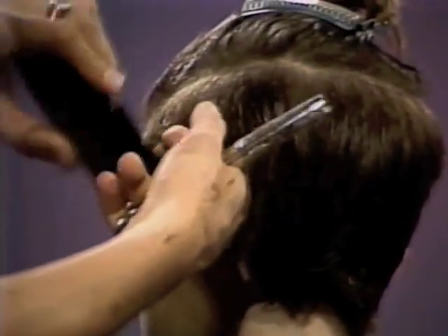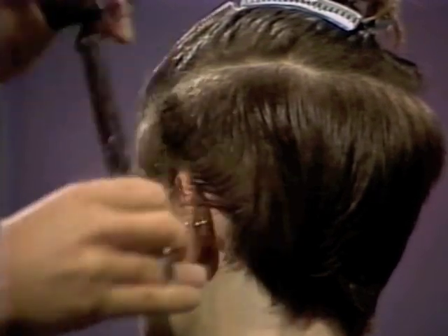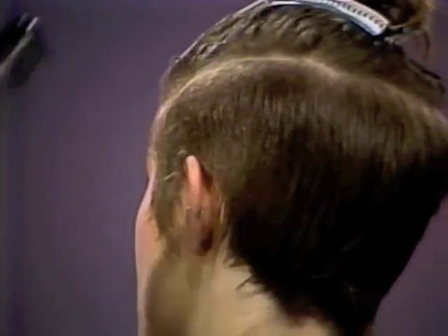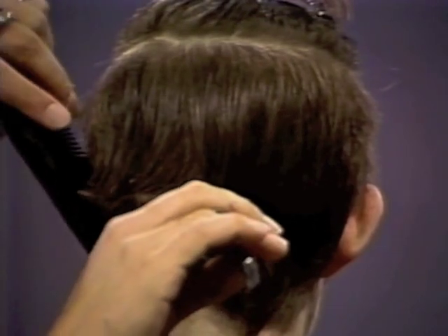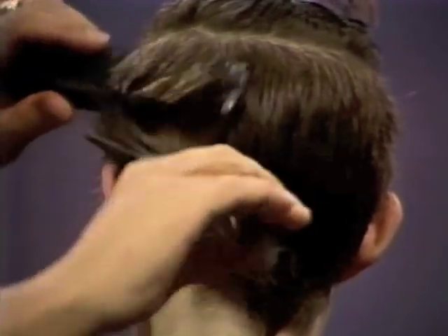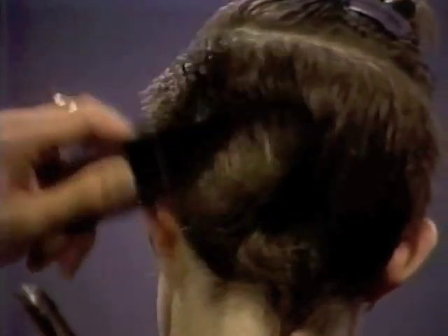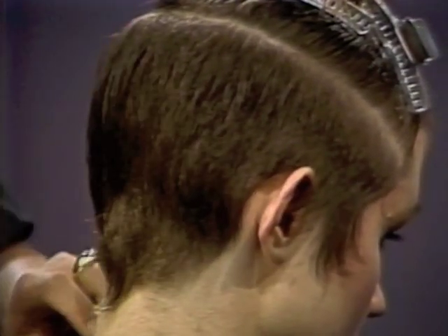Coming up behind the ear, pulling those little ends out that we tend to miss and just blending those through. Nicely blended through into the back. We're noticing now the change of texture from those soft sides to the previous thick, bulky finish on the ends, and how much more attractive it looks when the hair is soft — which is exactly what the shears are designed to produce. Although it's very short, the texture of it has a nice soft feminine look to it. I'm working the sections up now, and working very much with the blending blade to make the two sides fit together through the center.